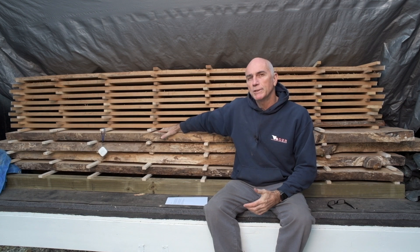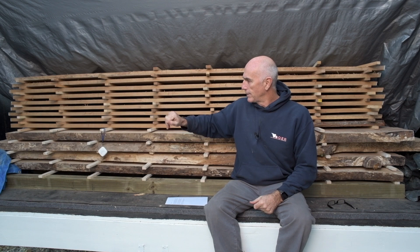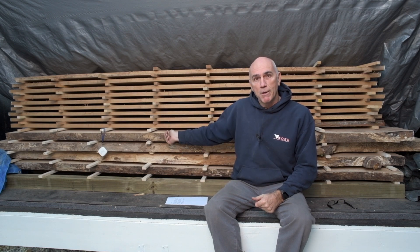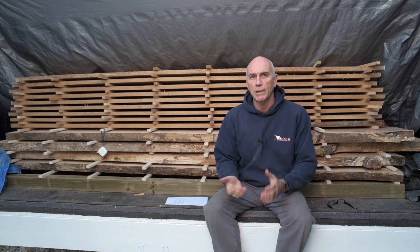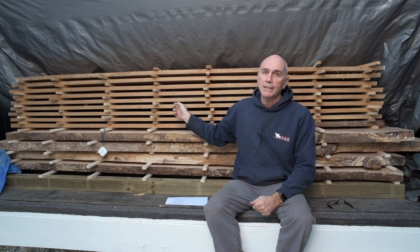These slabs here, I put these in months ago, and honestly I don't remember when. They're down to about 12% though. The four-quarter chestnut oak here, I put in five weeks ago. It was at about 20-25% moisture content. Now it's down to 9%, so I'm ready to take it out. This is the second load of chestnut oak I've had in here, so the four-quarter stuff seems to do okay.